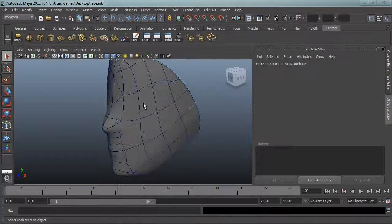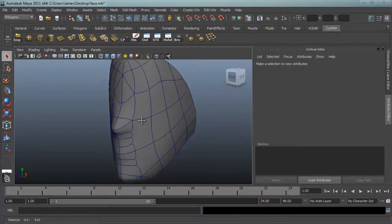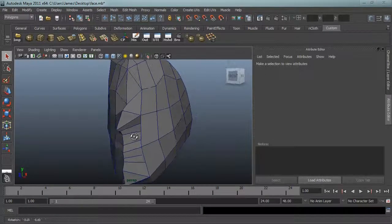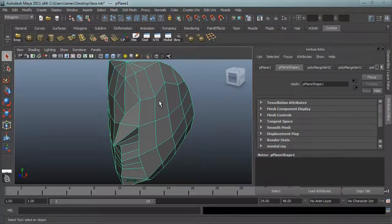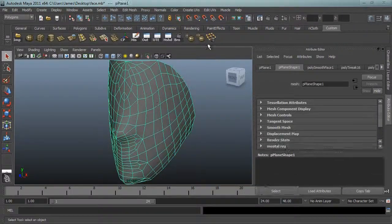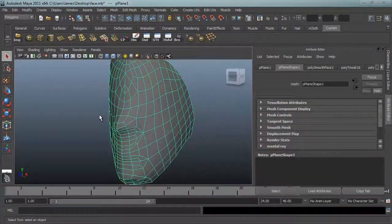We're going to be tracking this in PFTrack, which as far as I'm aware doesn't support the smooth model — there's no way of getting the smooth mode into PFTrack; if we export it, it would look like the unsmoothed version. So what we do is, using the unsmoothed version, we can smooth it in a different way using this tool here — the add polygons tool — which will just add polygons to make it look smoother, and you can keep pressing it to keep adding polygons exponentially.